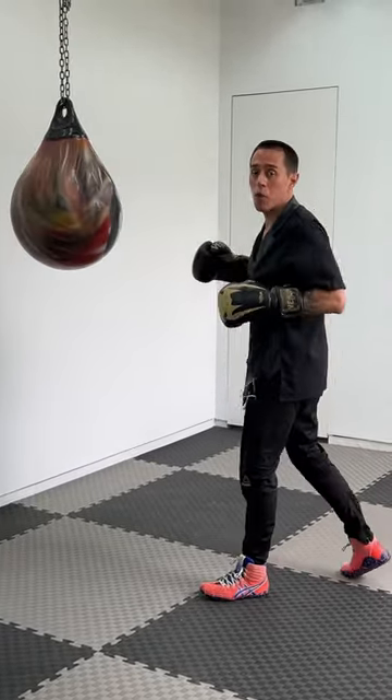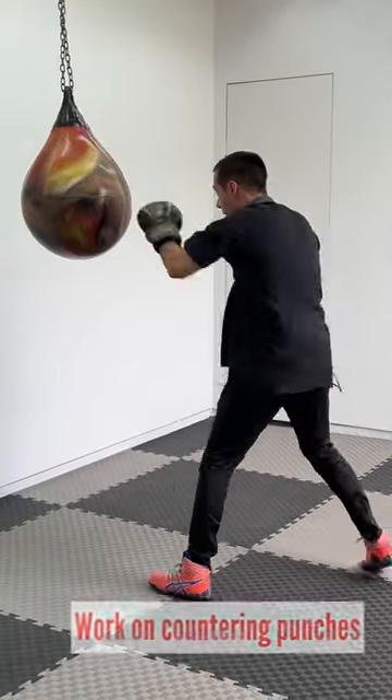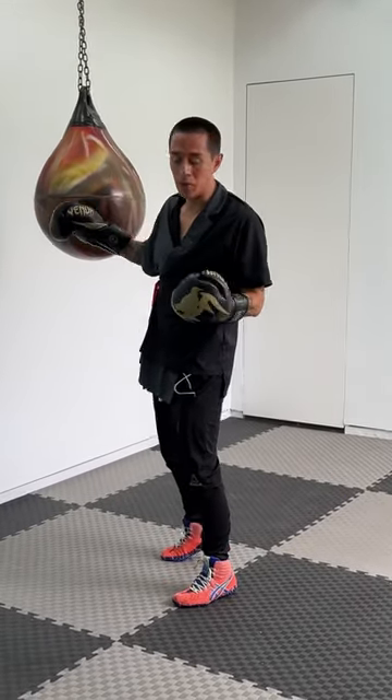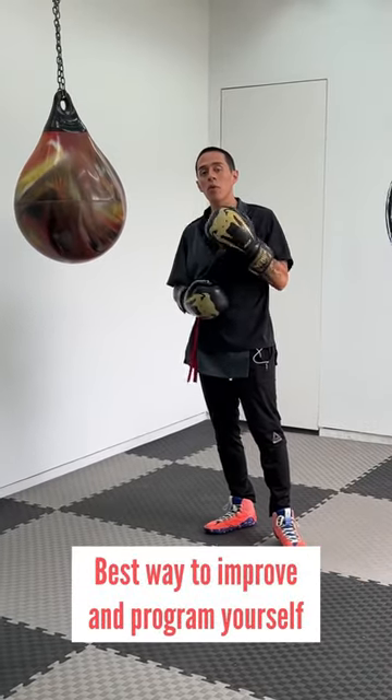Another way is by working on counters. I can be throwing a punch and using a counter — I punch and counter. I repeat the same counter over and over again for a minute, for example. Having goals is the best way that you can improve and program yourself.